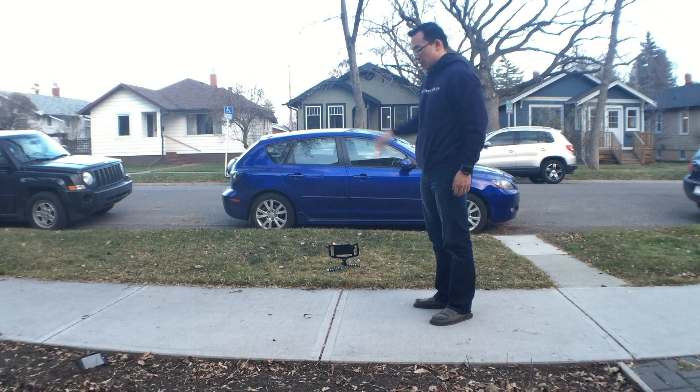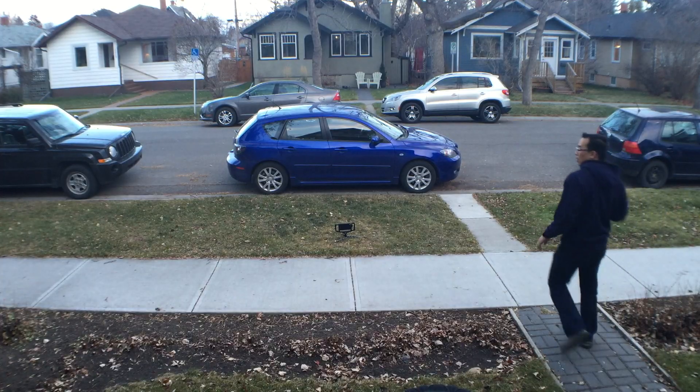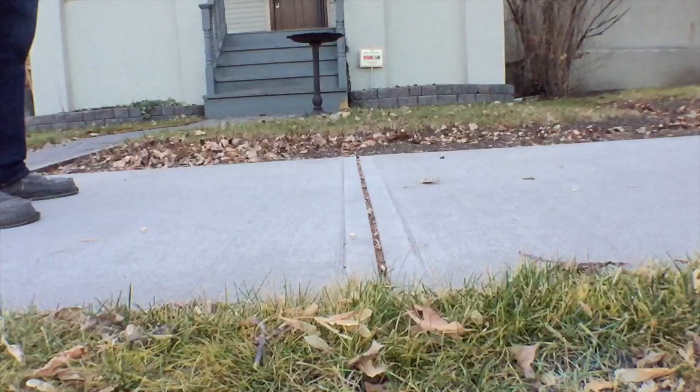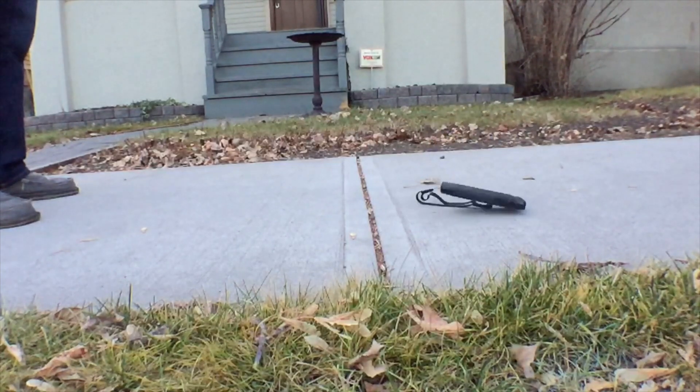6.6 feet is not that high. Given how solid this case feels and my general case-reviewing intuition, I'm pretty sure it can take a much higher drop. I did act on that gut feeling — the first thing I did was drop it from 6.6 feet, which was incredibly boring because it resulted in absolutely nothing. So I took it one step further and just tossed it 15 feet up in the air. It looked like it hit face-first, which is not great for cases, but as you can see after all that the iPhone is fine.